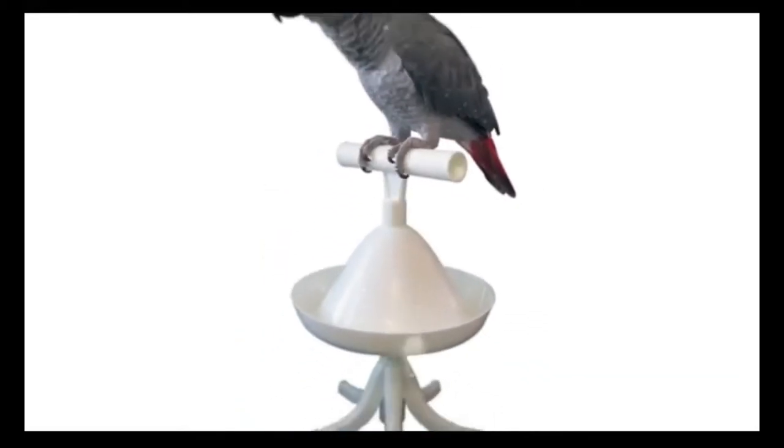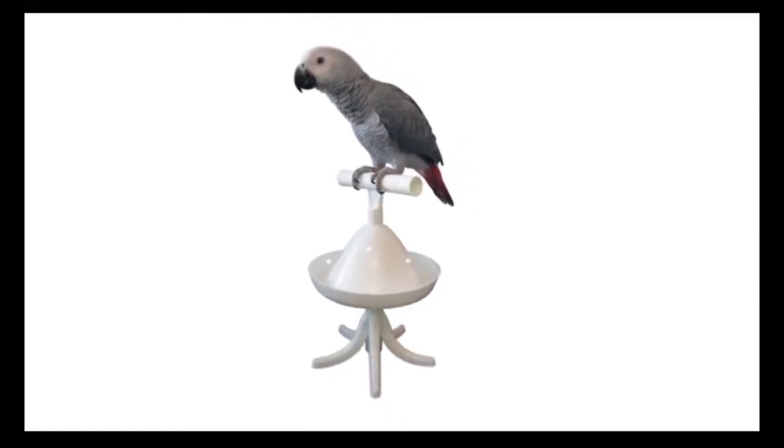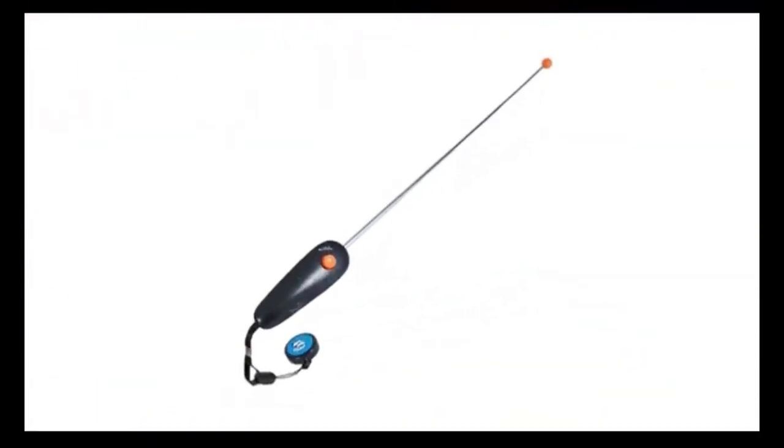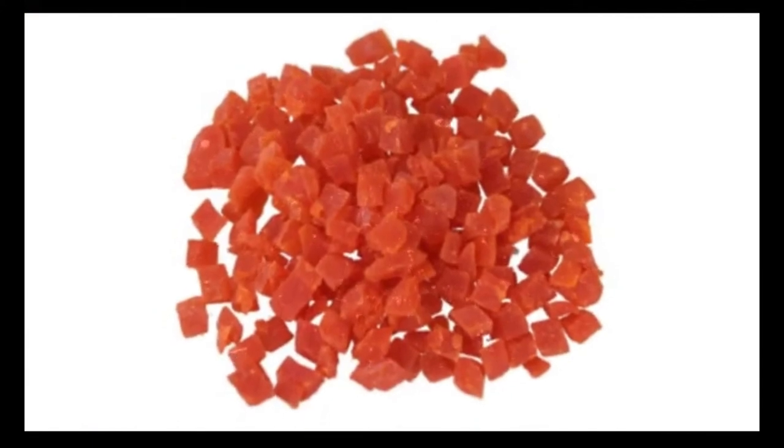We recommend that you get the following training supplies before you start collar training: a T-style bird stand, a clicker, a target stick, and your bird's favorite treats. Use favorite treats exclusively for training purposes.